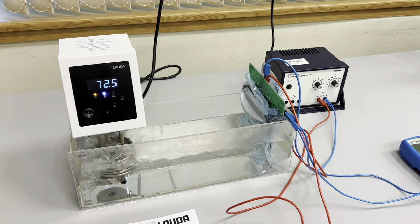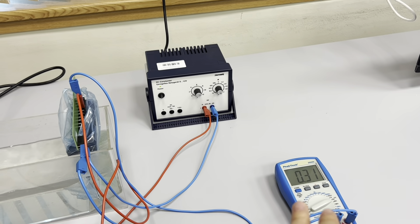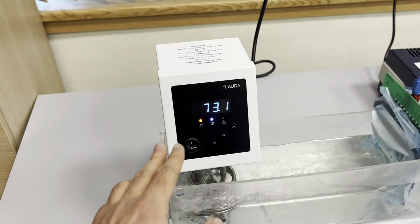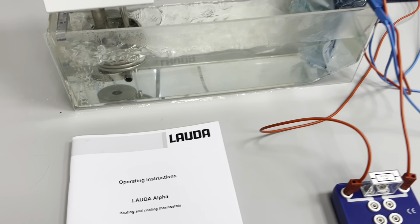Please note, students, that during the cooling process we have to write our measurements of voltages. Before operating this apparatus, please read the instructions: Louder alpha heating and cooling thermostats.